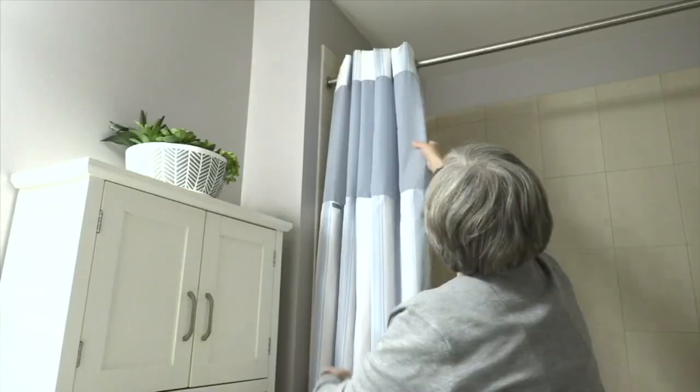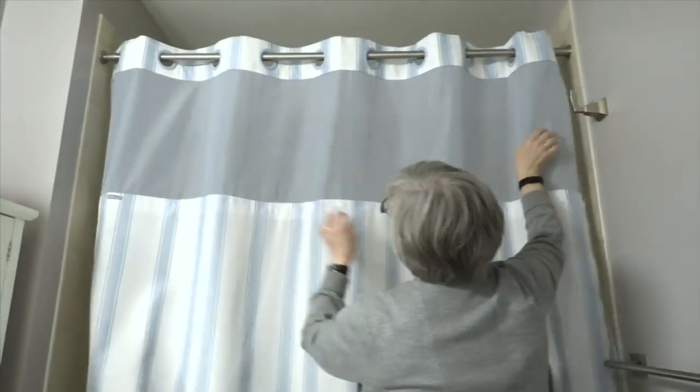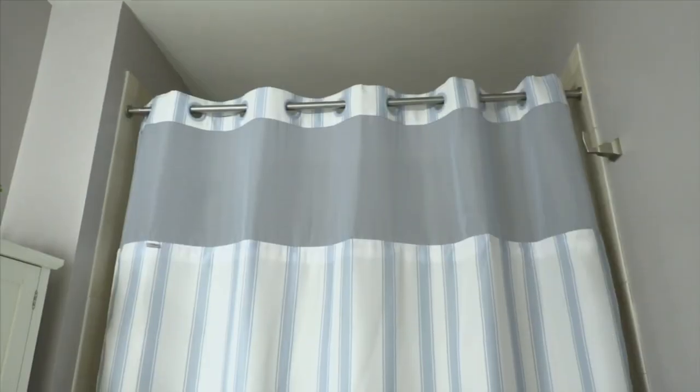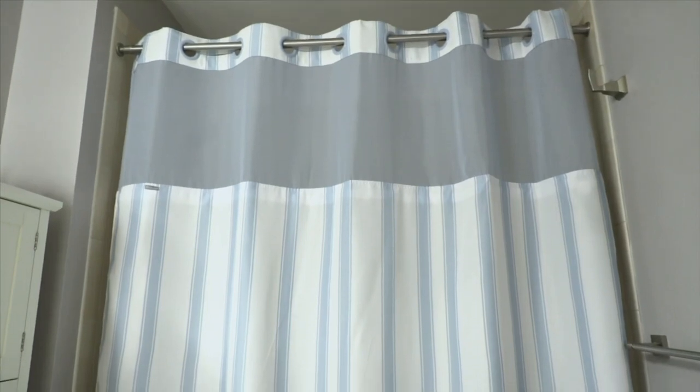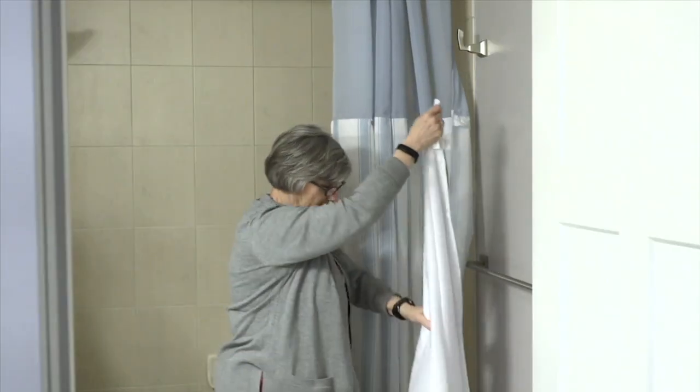I have to give a shoutout to the white too — we'll show that when we come back, but the white is absolutely beautiful. What we're seeing here is how easy this is to just put up and instantly transform your bathroom. It's the biggest piece of real estate in your bathroom, so it's the fastest way to change how it looks — just change that curtain out, and Hookless makes it so great.